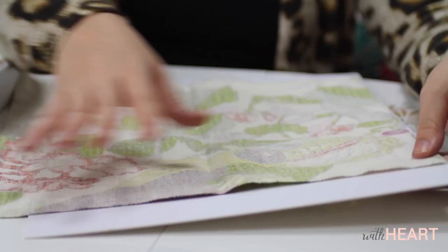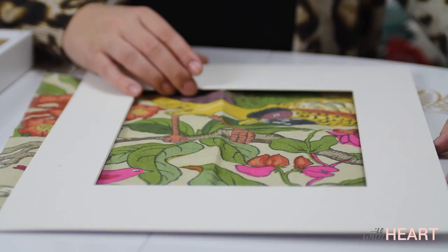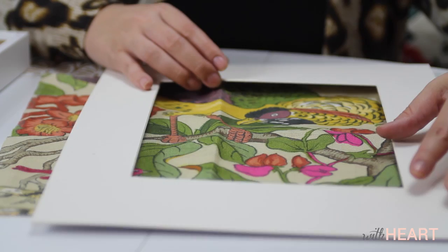The key to this is that you're only going to see a small part of the fabric, so I want to make sure that it's the part of the pattern that I want to show. I really think this bird is beautiful, so I'm going to line up the bird as much as I can.